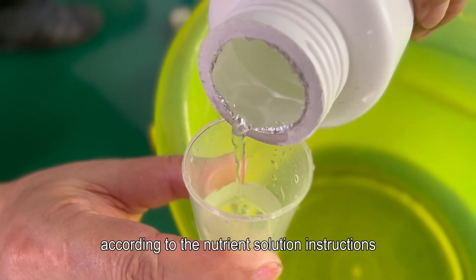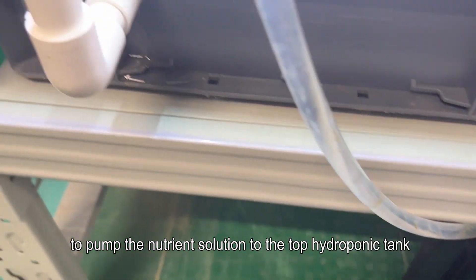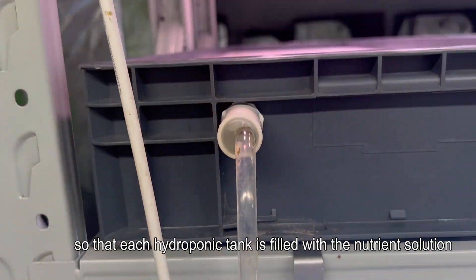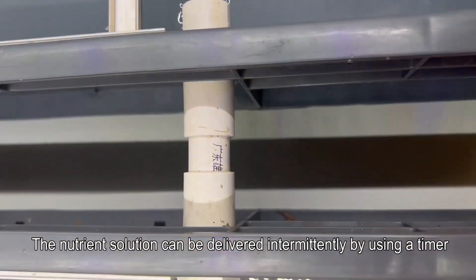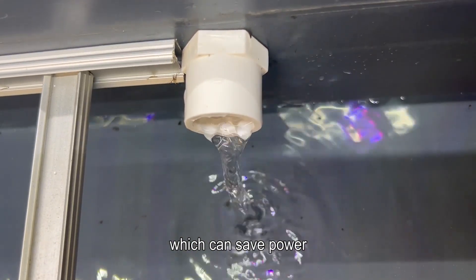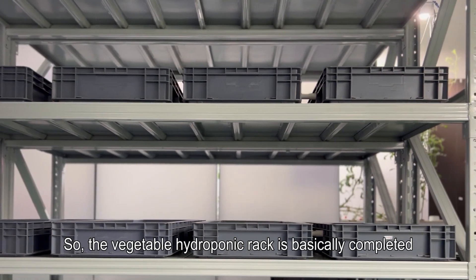Prepare the nutrient solution according to the nutrient solution instructions and pour it into the nutrient solution container. Then install the water pump to pump the nutrient solution to the top hydroponic tank so that each hydroponic tank is filled with nutrient solution. The nutrient solution can be delivered intermittently by using a timer, which can save power. So the vegetable hydroponic rack is basically completed.